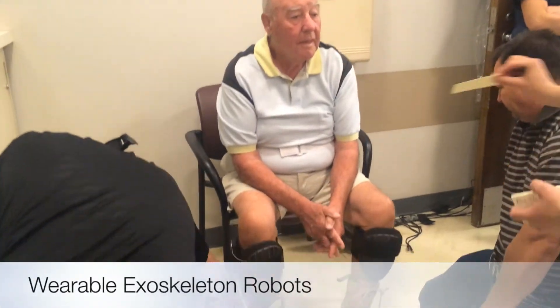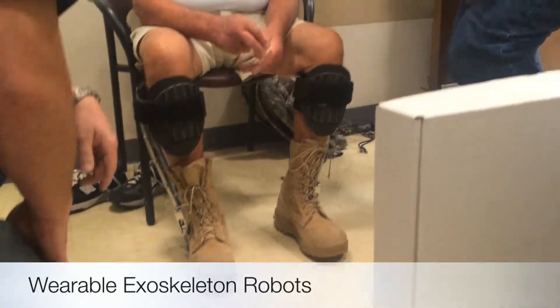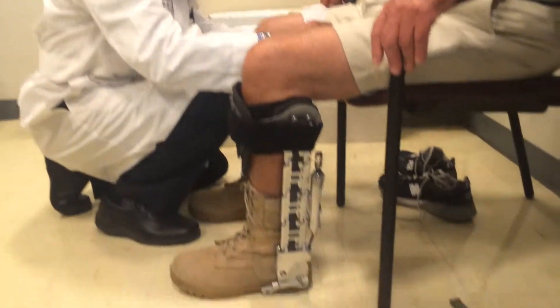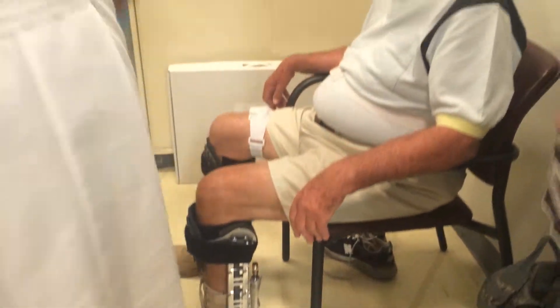This is some video clips that we took with a wearable robot brought to us by Spring Active. Spring Active is a company making a number of prosthetics — both limb replacements as well as wearable robots and these exoskeletons that you see here.